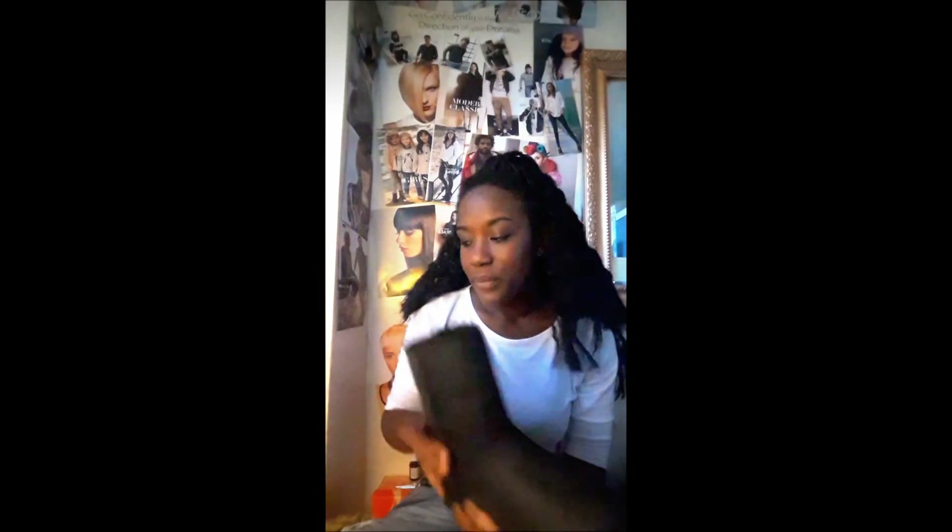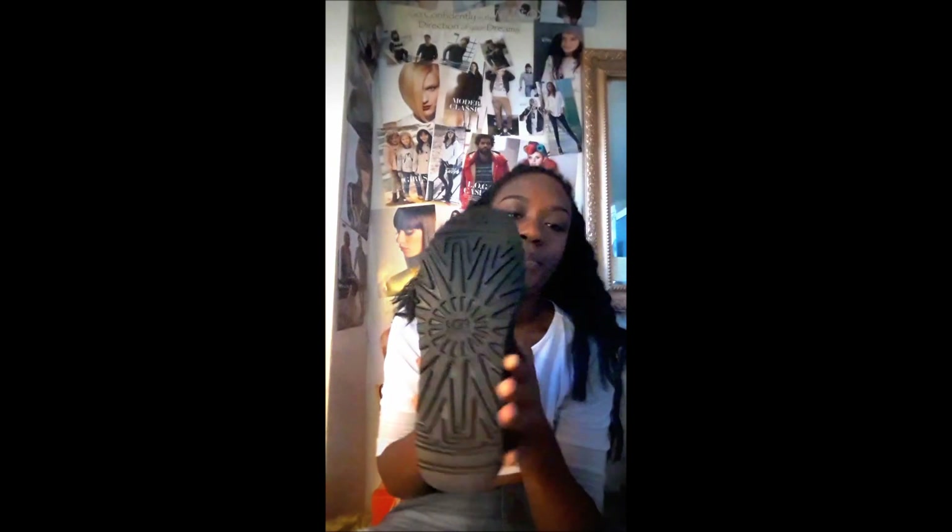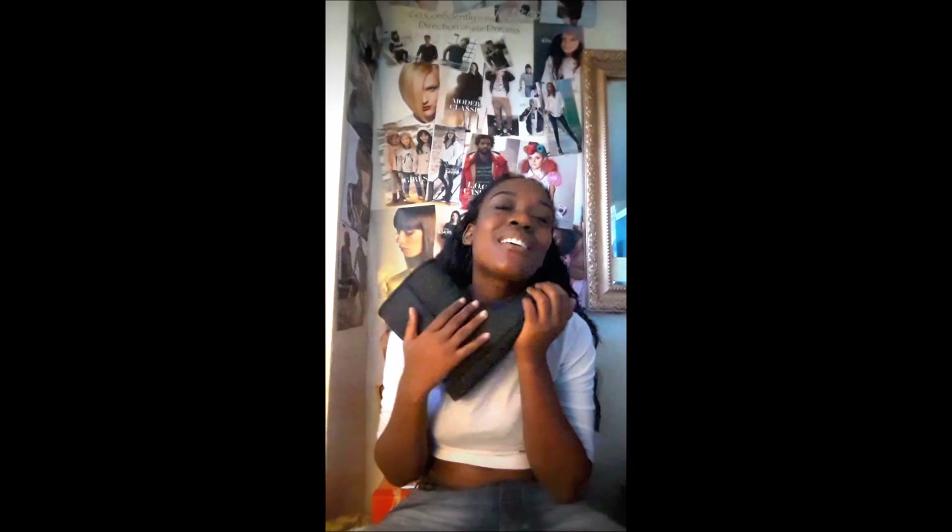These are my first two pairs of UGGs. Surprisingly, I do live in New York and I don't know why I haven't gotten them before — I guess I just never really had the money for it. But the winter last year was unbelievable and I knew I needed to get prepared for another possible winter like that, so I went ahead and got some UGGs.